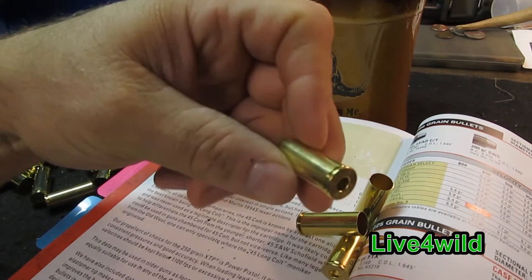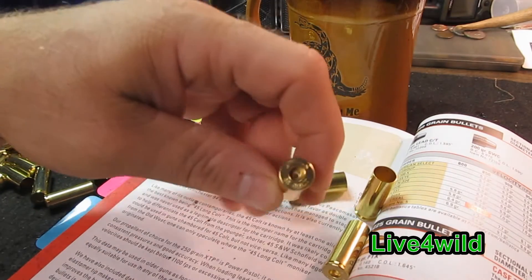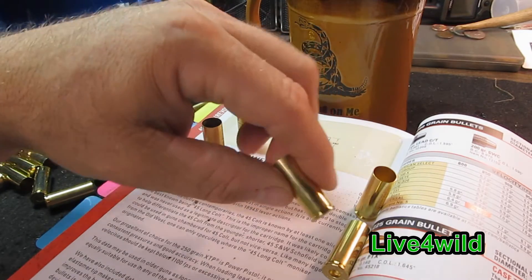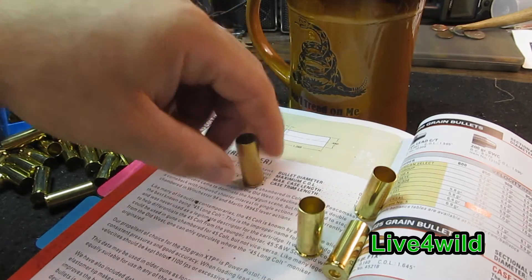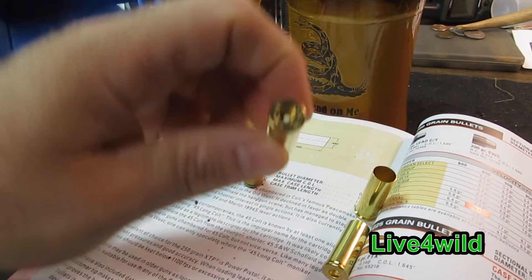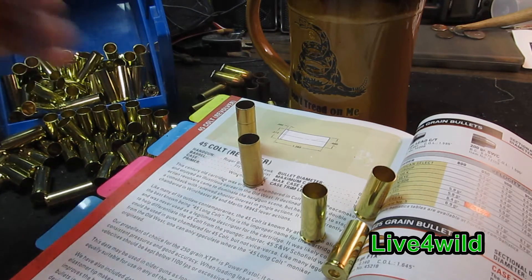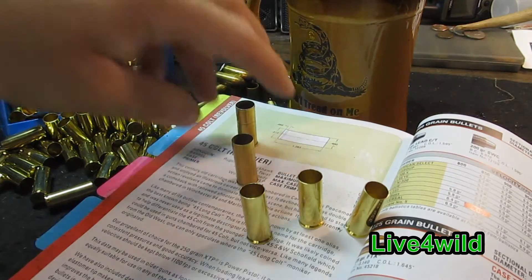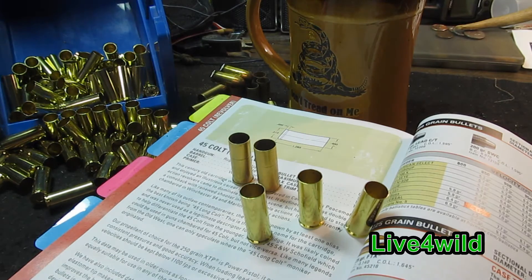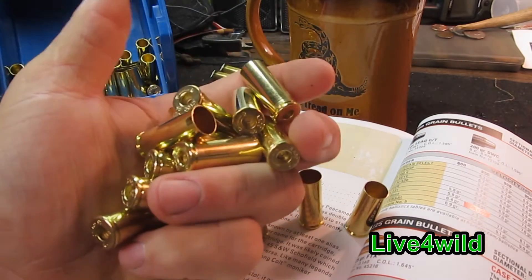Right now, I don't see nothing wrong with this Starline brass. This is the first time I've ever bought brass — I paid $24 for 100 — because I've been shooting factory loads and I am a reloader, so I've been hunting for brass with no luck. If you know of any places carrying .45 Long Colt brass, let me know. I think it's popular because of the cowboy action shooting. But overall, first impression: pretty good stuff.